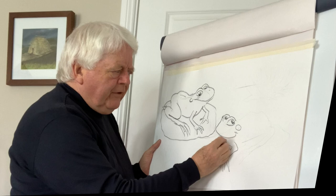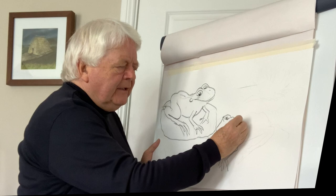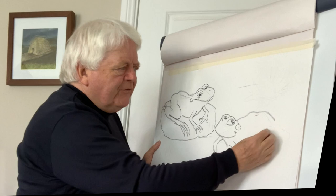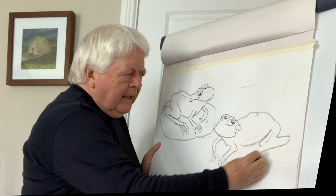These poor creatures are very vulnerable to pollution, especially water pollution, and a lot of drainage. When a lot of drainage went on in recent times — on farms and such — these creatures suffered. But luckily enough, people started putting ponds in their back gardens, and slowly, lo and behold, it started attracting a lot of creatures, including frogs.